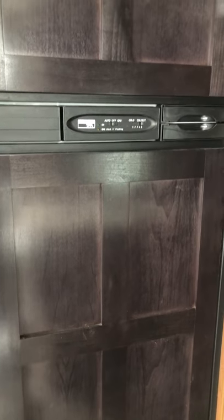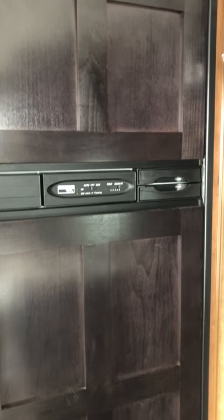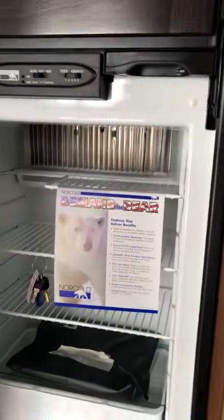It's got the Norcold fridge which runs off electric or gas. But the plating on the outside is different than most — it's just a more sturdy, quality look to it.